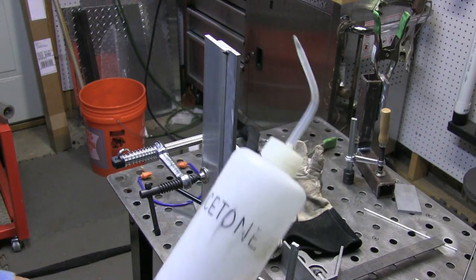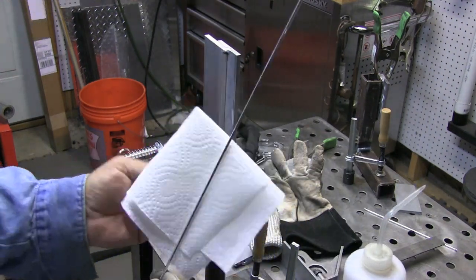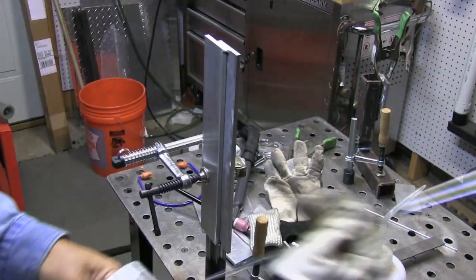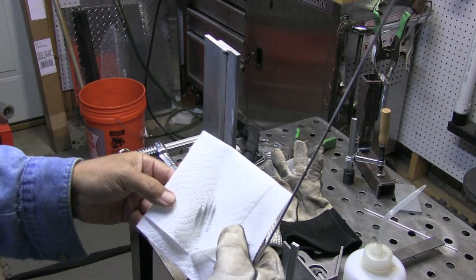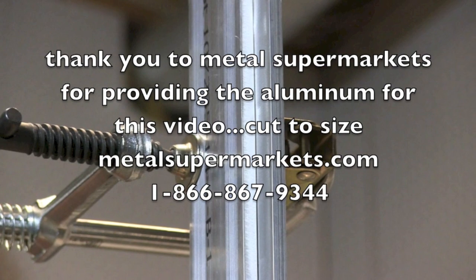The metal has already been acetoned off. Now we're going to wipe the rods down a little bit with just a little bit of acetone on a wipe. Drawing compounds and lubricants and stuff like that get on rods, and they weld a little bit better if you give them a wipe down.